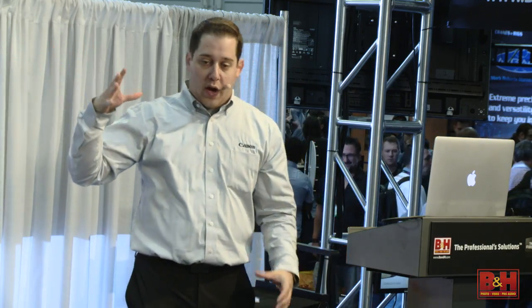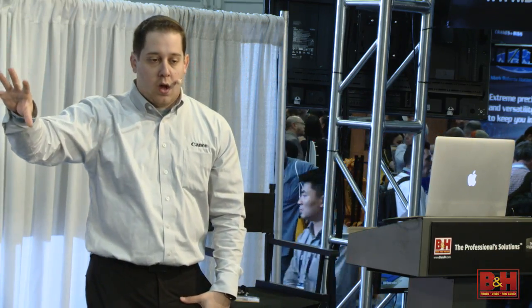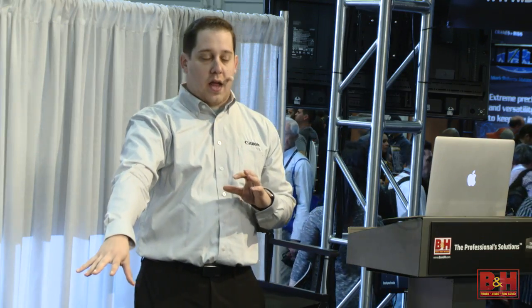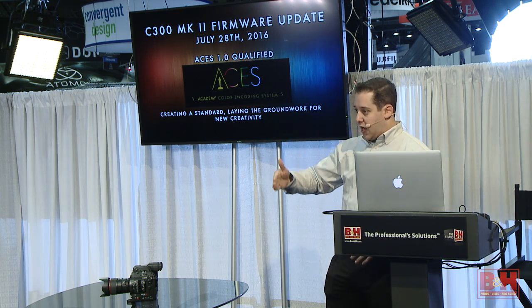What ACES aims to do is create a standard so that the cinematographer on set gets the exact look they wanted all the way through — it doesn't matter what brand camera you shoot on, what NLE system you're using, or what color production pipeline. The whole point is that if you use their system, everything will stay the same throughout. It's a really important thing for our industry.